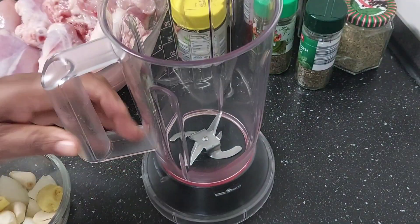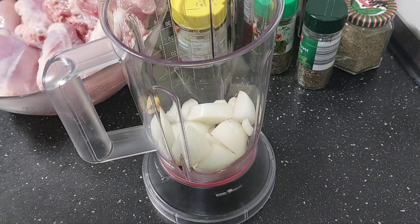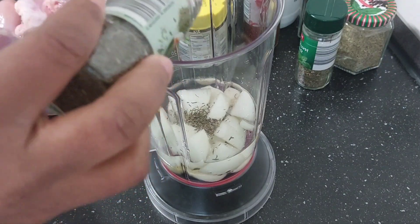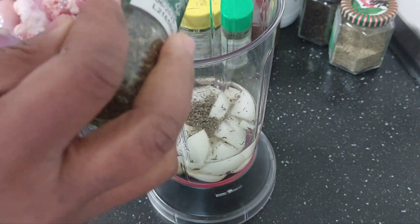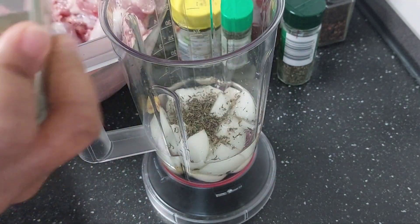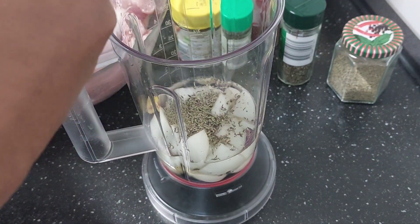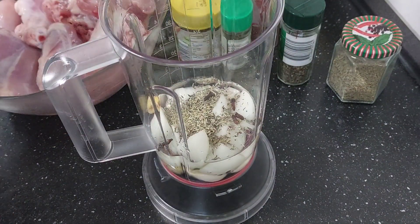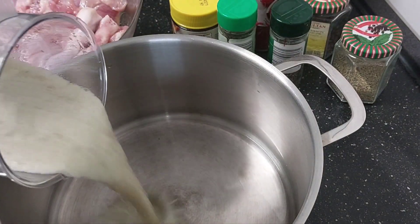Let's start by blending my onion — I'll add some water, just like this. I'll go ahead and add my thyme, basil leaves, dried rosemary, and then take some of my cloves. This much should be enough. I'm going to blend this and then we'll continue. Here is my blended natural spices.